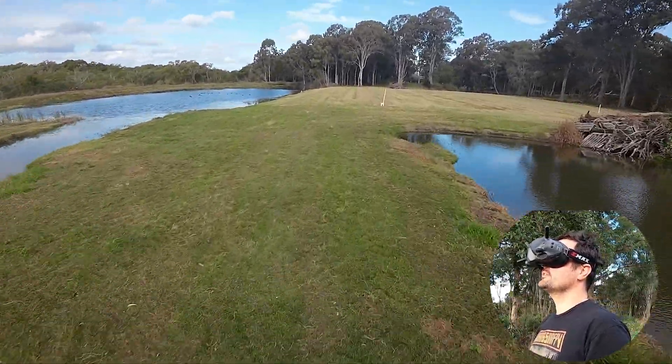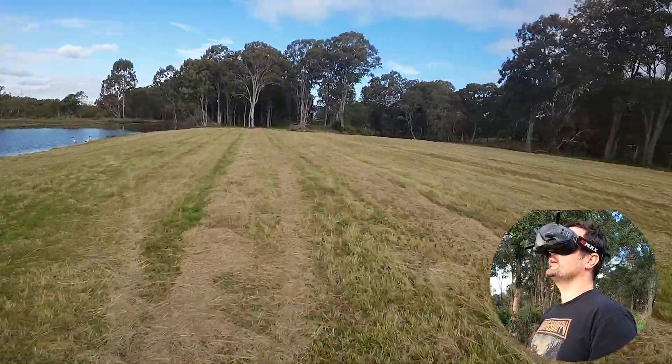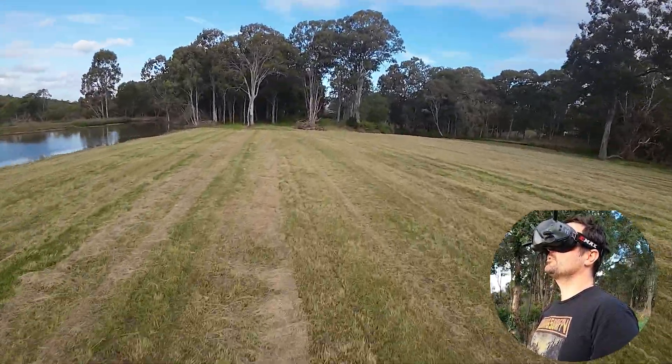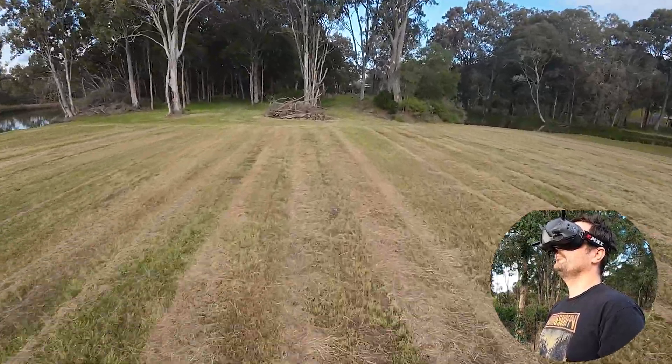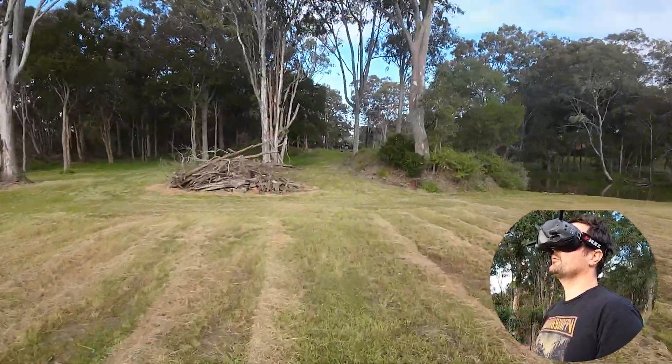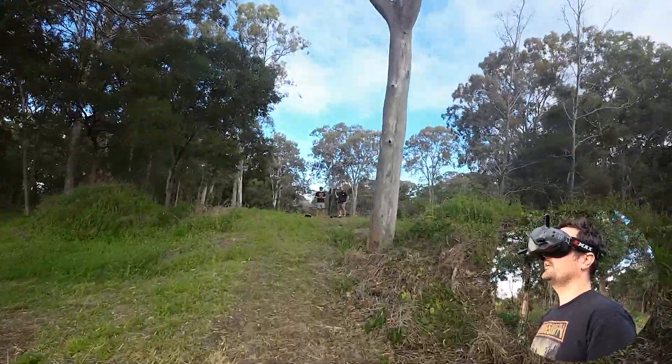No dropouts whatsoever — video is fine, radio link is fine. If you need a quad you can trust to get some filming done — like at a music festival, or filming somewhere even over some people because the props are all encased — it's definitely not a scary or imposing drone. And it's not too loud when you consider it's carrying a proper filming camera.